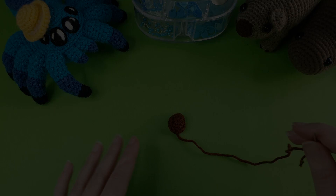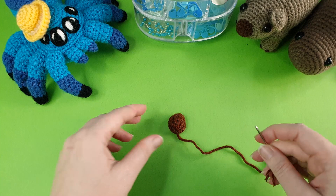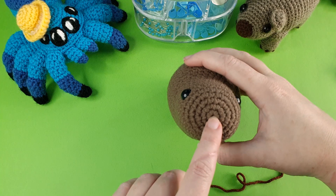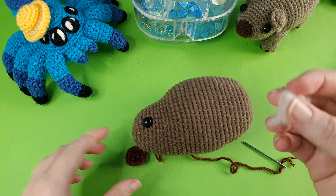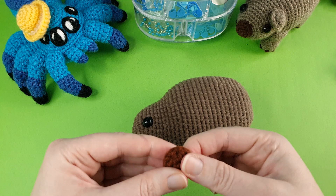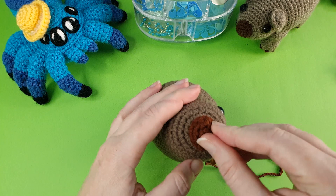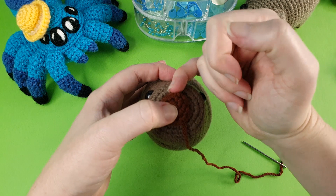The first step of assembly is to put the nose on the front of the face, just covering round 1 of the head/body piece. You can add a tiny little bit of stuffing if you'd like, but you don't really need much. When placing the nose, the half double crochet increases should be at the top and bottom to make the piece slightly more ovular than round. Pin it in place and then begin sewing.